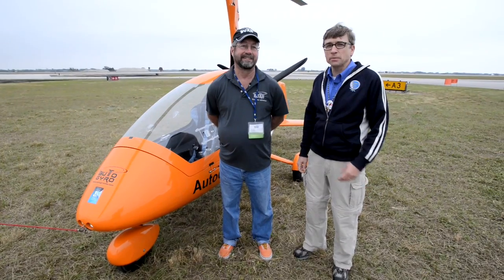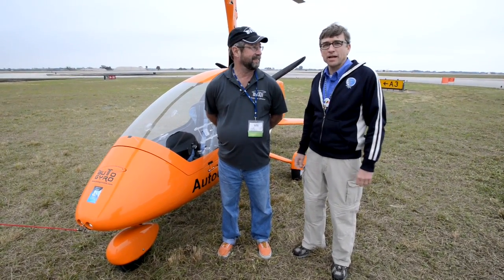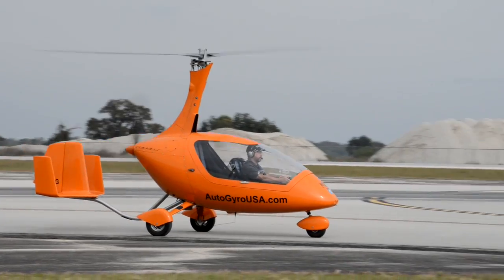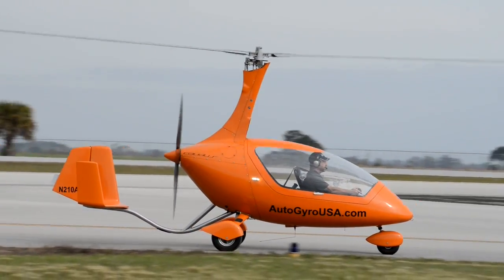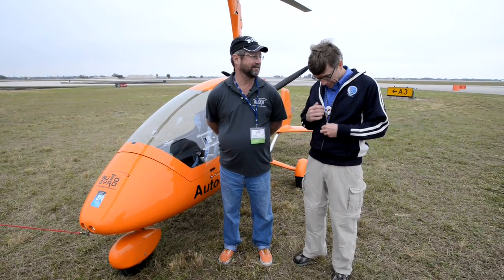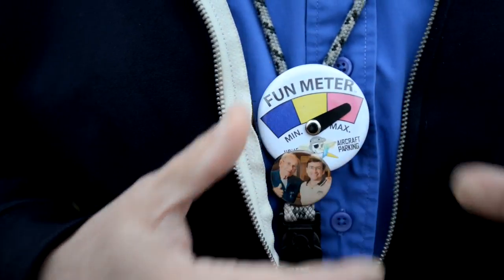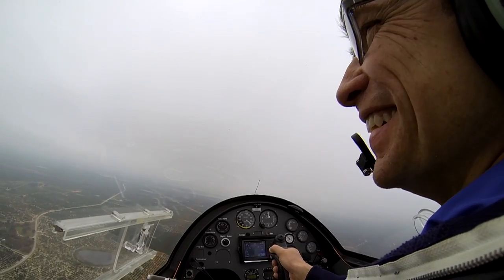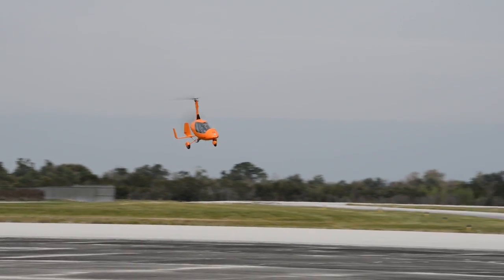Hi, I'm Charlie Becker with EAA, and with me is Bob Schneider with Auto Gyro. Bob is a designated pilot examiner for auto gyros — one of only seven in the US. I just got a flight with Bob; it was my first time up in an auto gyro. I maxed out the fun meter — it was definitely a unique experience unlike anything I've had. So explain to me, as a fixed-wing guy, how these things work.